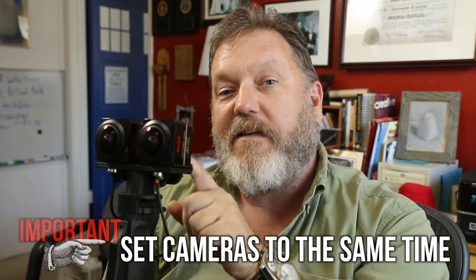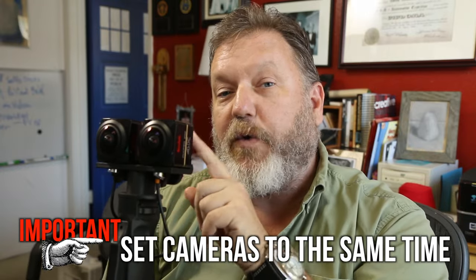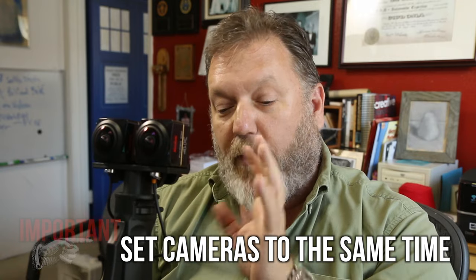The most important thing before you even start is to make sure you set the clocks on your cameras to the same time. What I like to do is set them within about 5 seconds of each other so that it turns noon on this one and then noon on this one just a few seconds later. That way when we look at all the files later in the computer, they will all match up by time. That little tiny thing of just setting the clock right, whether you're doing 360 or 3D, is invaluable to help you keep things organized. So most important — set your clocks to match.